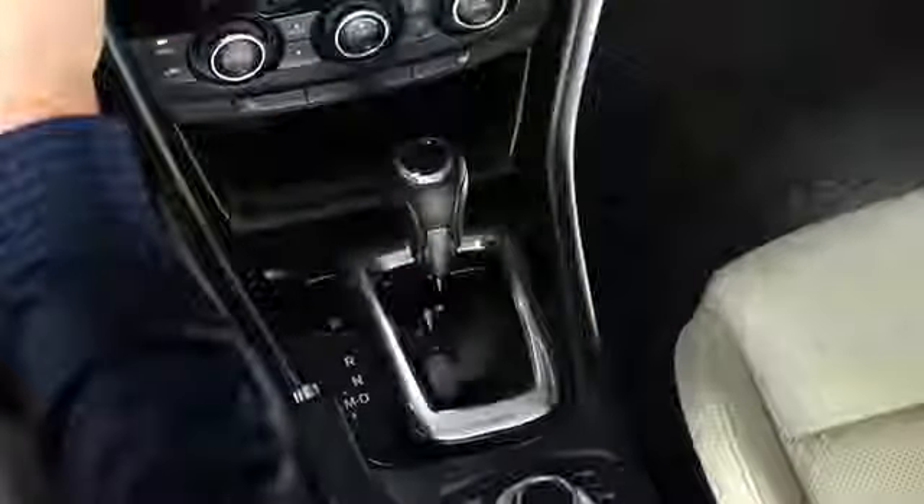To start the engine with an automatic transmission, shift into the P or N position and then depress the brake pedal. With the manual transmission, shift into neutral and then depress the clutch pedal.